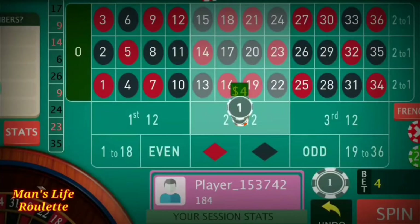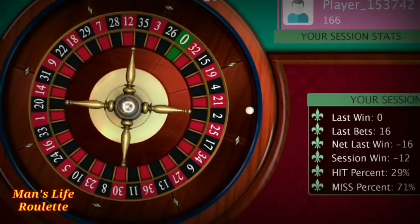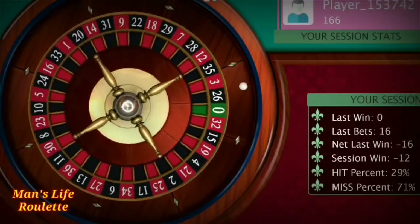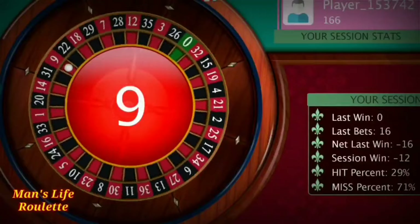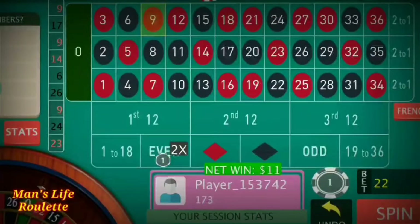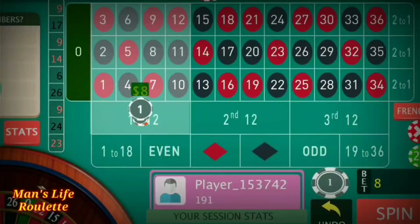Now it's eleven units. This is the reason I told you to have at least a $200 bankroll — because sometimes you have to face a few losses in a row: three, four, or five losses in a row. I win here on the eleven-unit spin, so I reduce two more units — now it's nine units at each position.